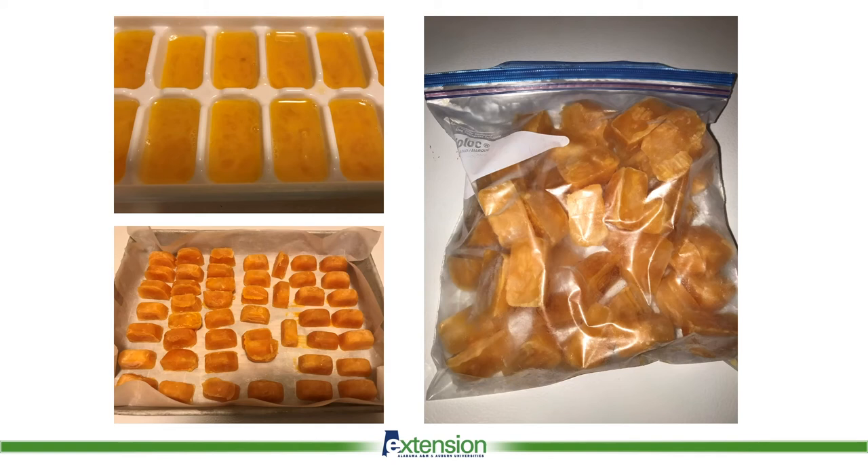It can be difficult to remove the cubes from the tray after freezing. Running just enough warm water over the bottom of the tray to facilitate removal makes this process easier. However, the outer surface melts during this process. To prevent the cubes from freezing together in a solid mass, place them individually on a baking sheet covered with wax paper or parchment paper and place them back in the freezer until thoroughly frozen. Then peel them off the paper and put them into a freezer bag.